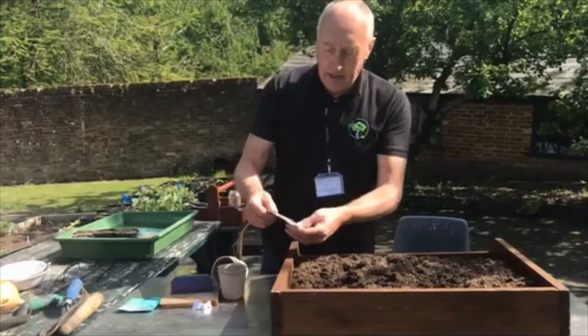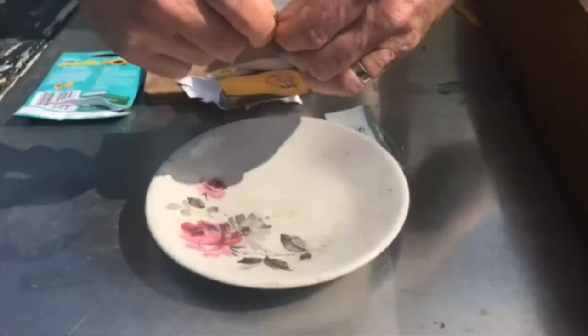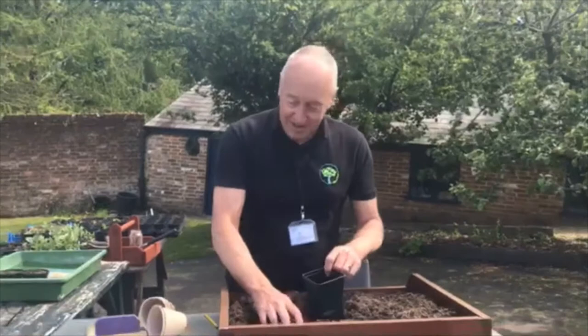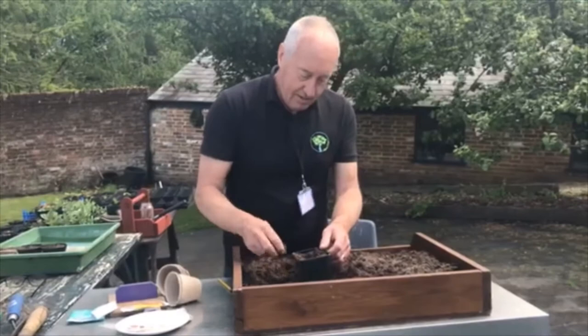The last one is going to be the butternut squash. These seeds are quite big and very similar to the courgette. I'm going to put them in a square pot so I don't mix them all up — otherwise I'll have to figure out what they are because they'll look very similar, except for the sunflower of course. Again, place them on their edge into the pot.